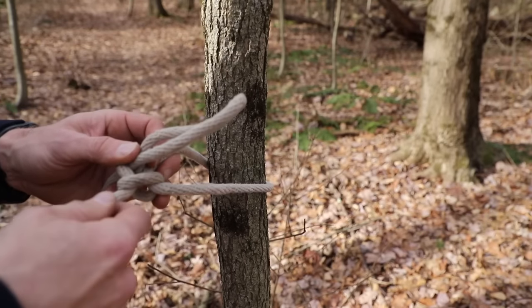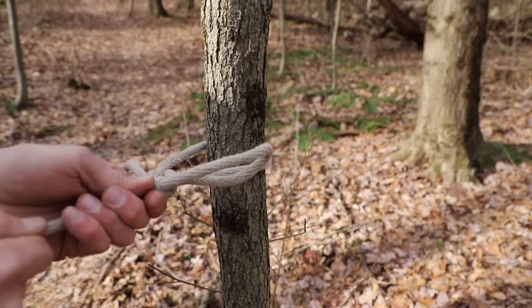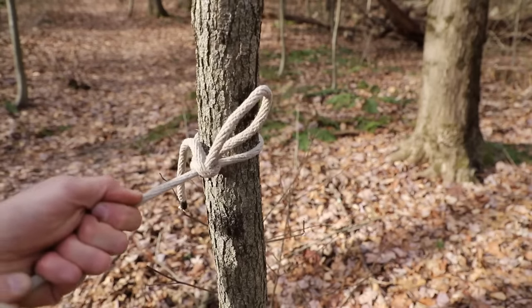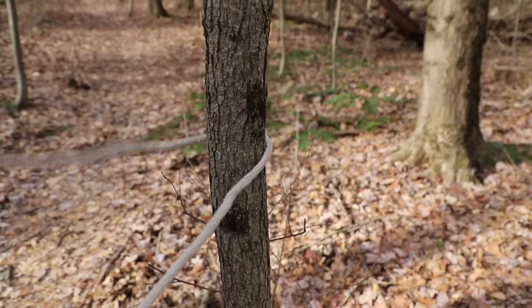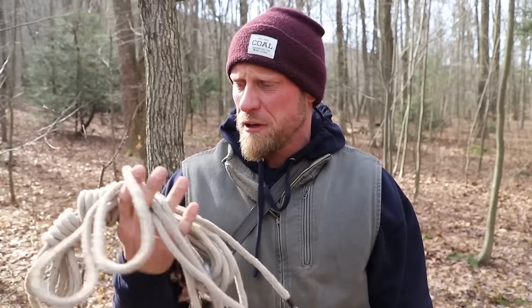When you do that, give everything a little tug and your line is going to tighten up, creating a tensioning knot that you can tension up against your tree or whatever you need. I'm pulling a ton of tension on there and we're good to go. To release it, grab that cut end, give it a pull — and it comes free! So was that easy or was that easy? Super simple — tighten it down and then break it free.